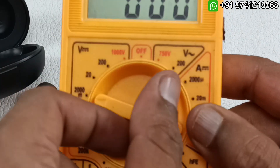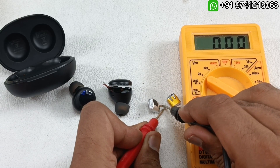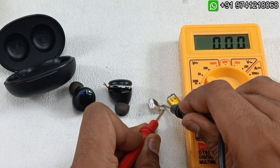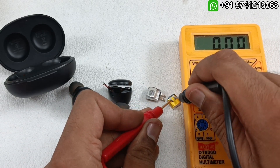I am setting the multimeter to 20V DC. You can see there is no voltage — completely zero. So the battery is dead. Now let's check the voltage of the new battery.